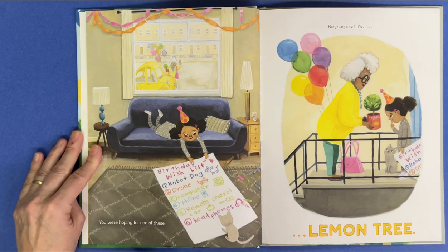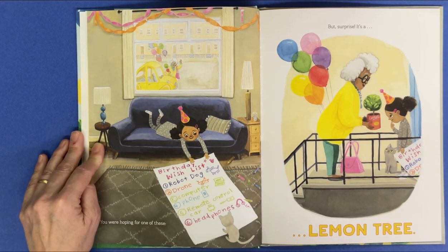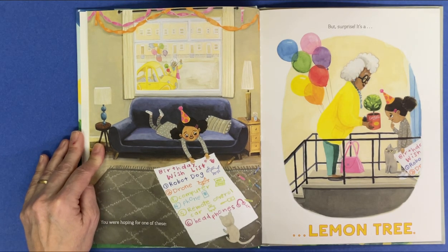You were hoping for one of these. But surprise, it's a lemon tree.